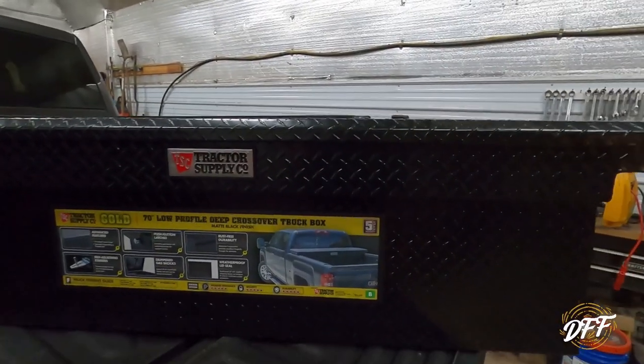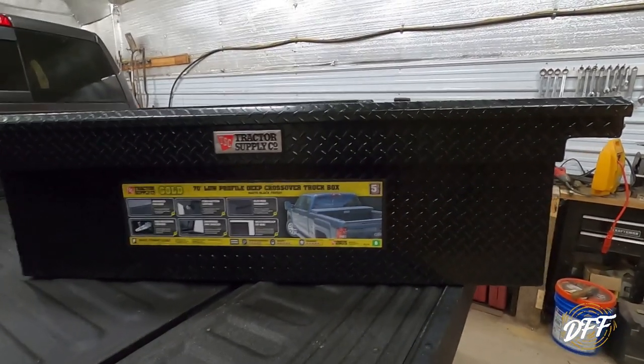Hey everybody, welcome back to DeHaven Family Farm. Today we are in the garage and I'm on a different camera, so sorry if this video doesn't turn out great. This new camera has some different settings, so if the picture's not great, I do apologize and I will correct it for the next one. We're going to talk about a simple topic today: how to choose a toolbox for your truck and how to install it. Let's get into talking about the different types of toolboxes and what is going to be best for you.